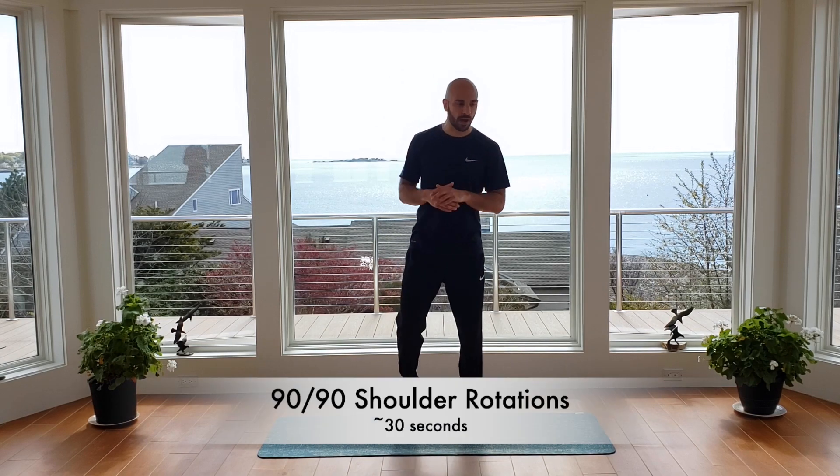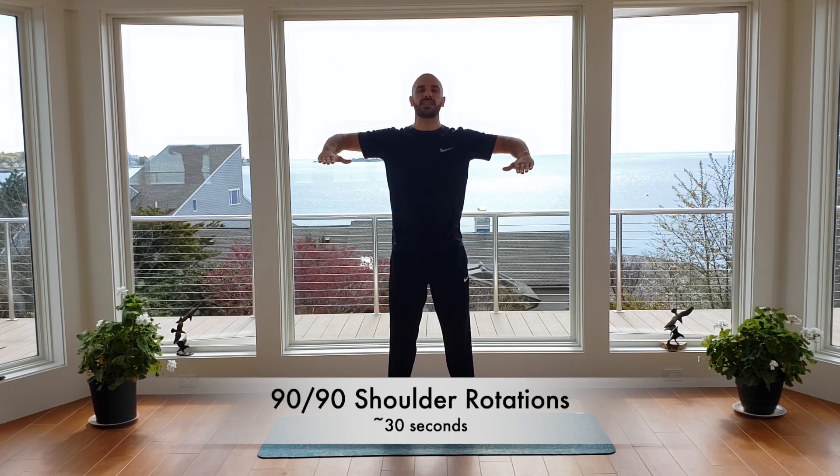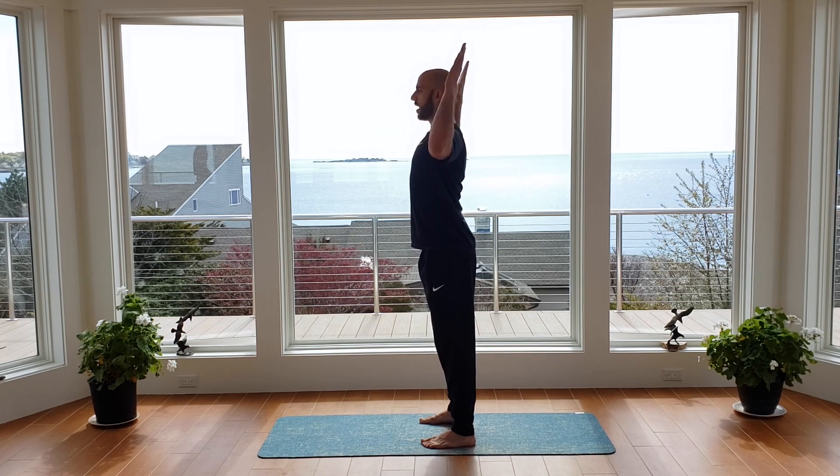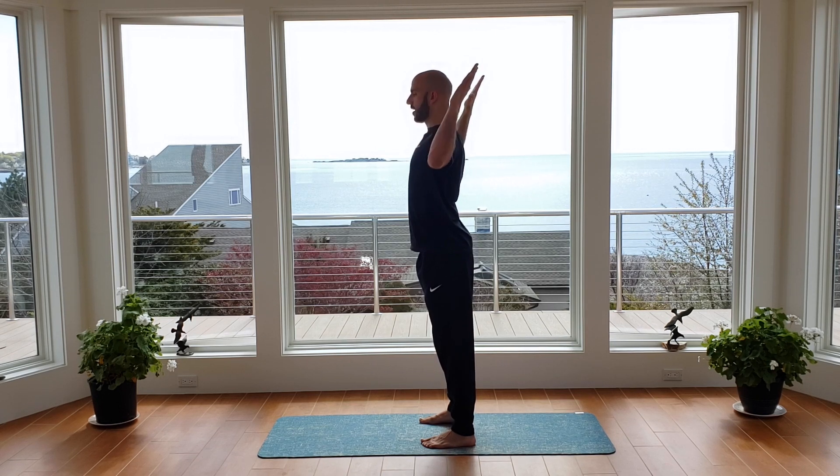Each exercise we go through today will be about 30 seconds. We're going to start right with a warm-up with our 90-90 shoulder rotations. We've got the chest up tall, arms up at 180 degrees, elbows bent at 90 degrees. We flex up, squeeze back, and down with control. Let's continue through for 30 seconds of work. Big deep breaths as we go through, bringing that wrist up just a little bit behind the elbow, squeezing the upper back, feeling the rotator cuff work.